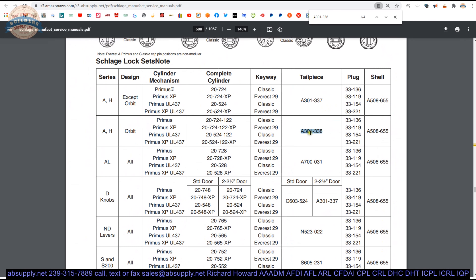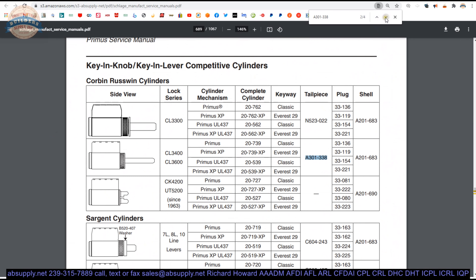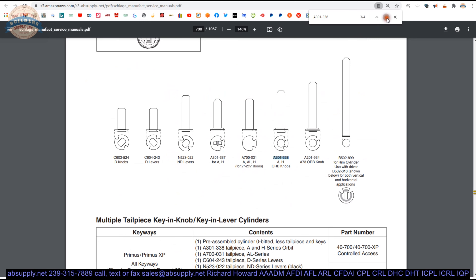Schlage has to make those same sort of considerations or accommodations based on their cylinder technology as well. This chart is handy because it will show you the other items. There are, I believe, three pages in this document that will show you all of the other instances of where this tailpiece comes in based on what you're working on. This will also work in a couple of series of Corbin-Ruswin locks.